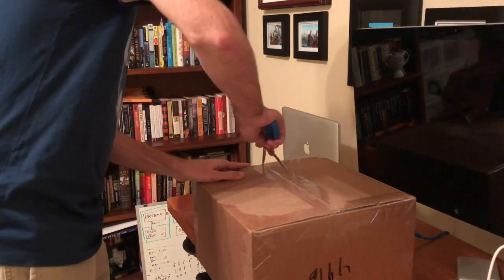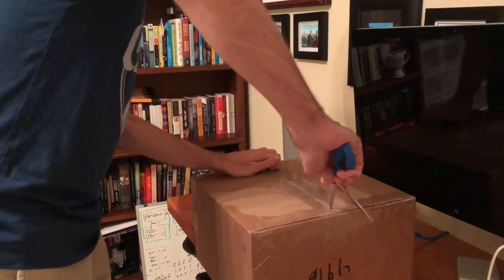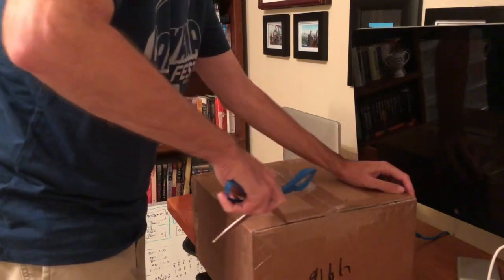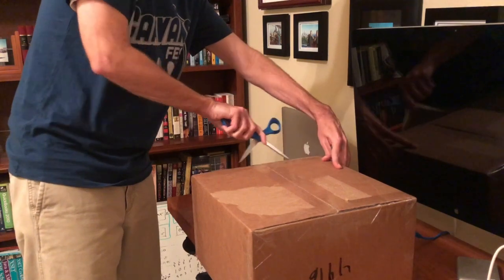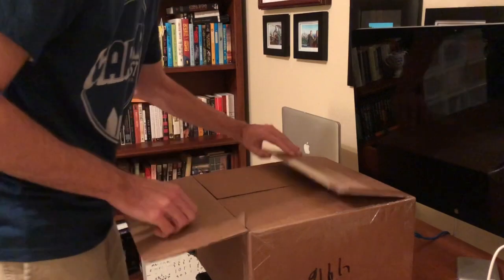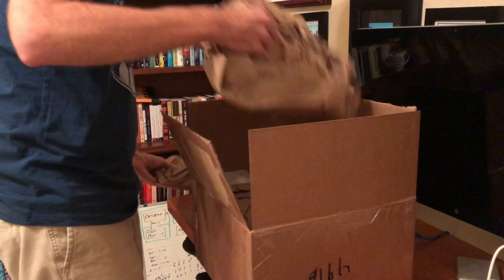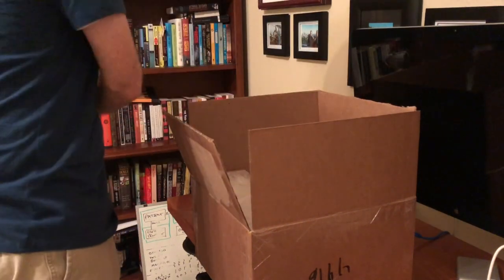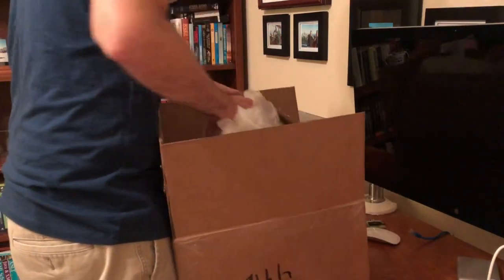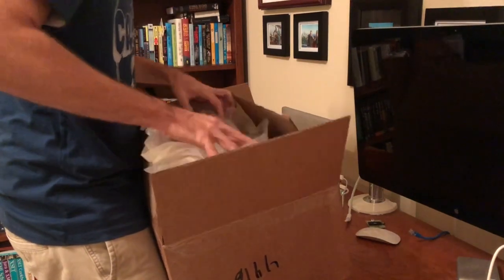Today we're unboxing the Ansel One Ultra and I was very excited to get this thing. Basically it's a VM appliance — a server that's optimized for running containers and virtual machines. You can build that yourself obviously, but this is a turnkey solution in a dustproof fanless case and a pretty small form factor. So let's see what it looks like and what they shipped here.